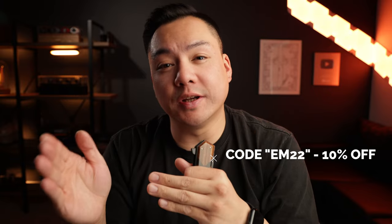Wooks did send this out for me to check out and then to share with you guys. If you're interested in purchasing the Legenda, I'll be leaving a link in the description below along with a discount code which is going to be EM22, that will get you an additional 10% off your order.